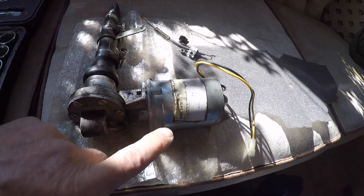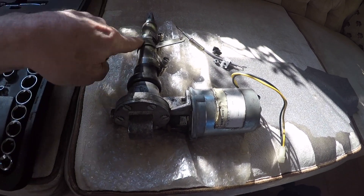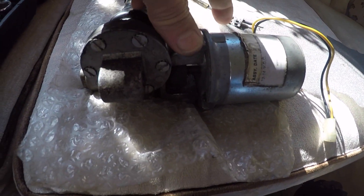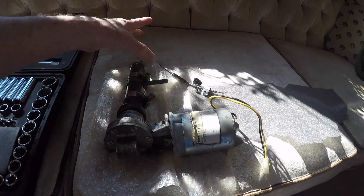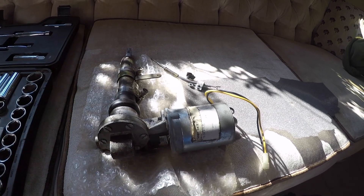The flap motor is a 12 to 14 volt motor that connects to a worm gear. As you can see, if I spin the little gear down here, it turns the bigger gear. When it's fixed, it will get longer or shorter, which will deploy or retract your flaps.